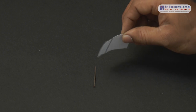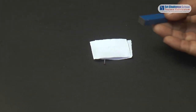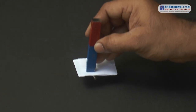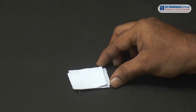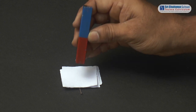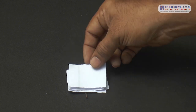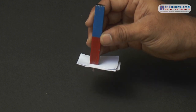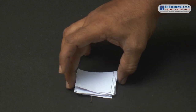Now we will add one more paper and again check whether the nail gets attracted to the magnet or not. Now add one more paper sheet and test the same. Even this time the nail gets attracted to the magnet. Repeat the same by adding paper sheets one by one in between the magnet and the nail. Even this time the nail gets attracted to the magnet.